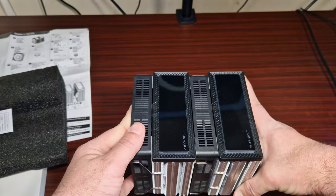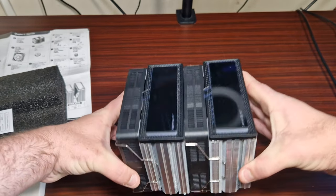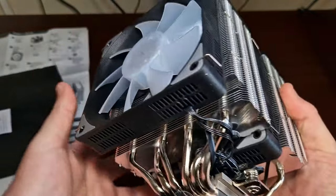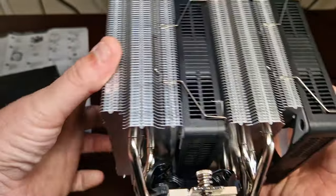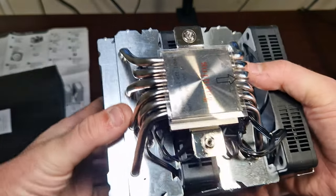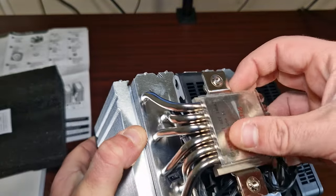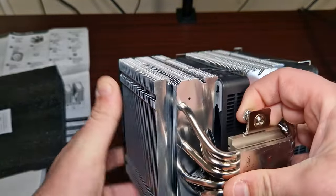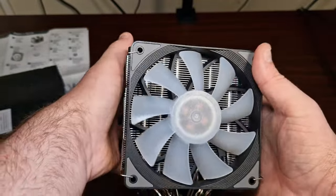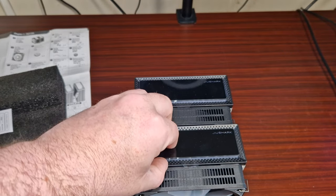Six heat pipes — and look at the size of this, it looks absolutely enormous. It's got cutouts up here for tall RAM, which is nice. And this one actually has a proper base plate, which is great to see, rather than a basic finish. This is probably more of a premium product.